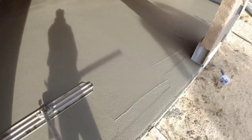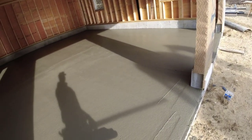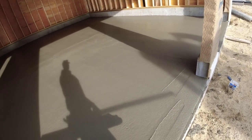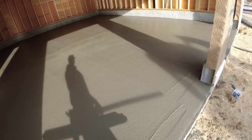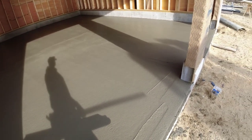We'll leave one guy here to finish, another guy is going to go get a job ready for tomorrow — probably Darren. Then I'm going to head back, I'm going on vacation tomorrow. But that's it guys — that's the pour. 28 by 26 garage, 11 and a half yards. Thanks for watching, we'll see you on the next one.